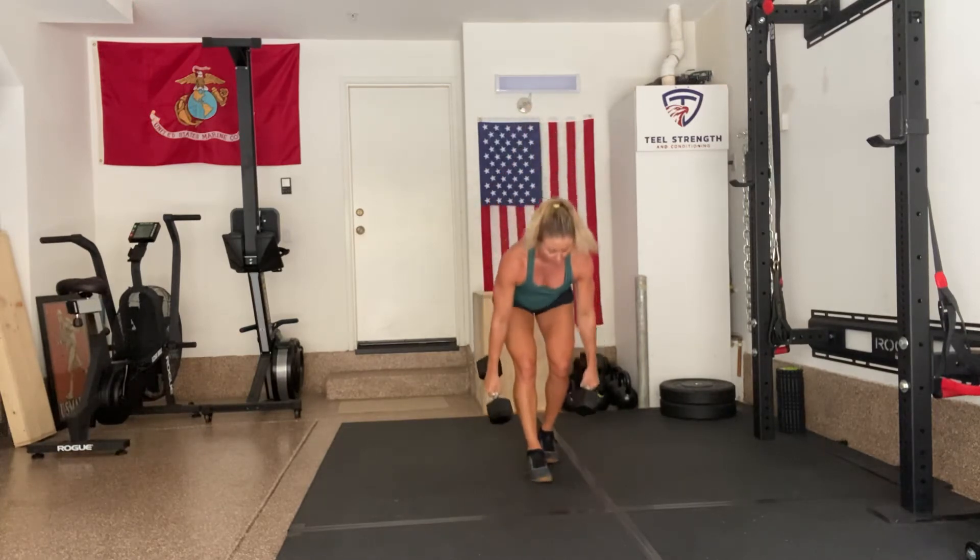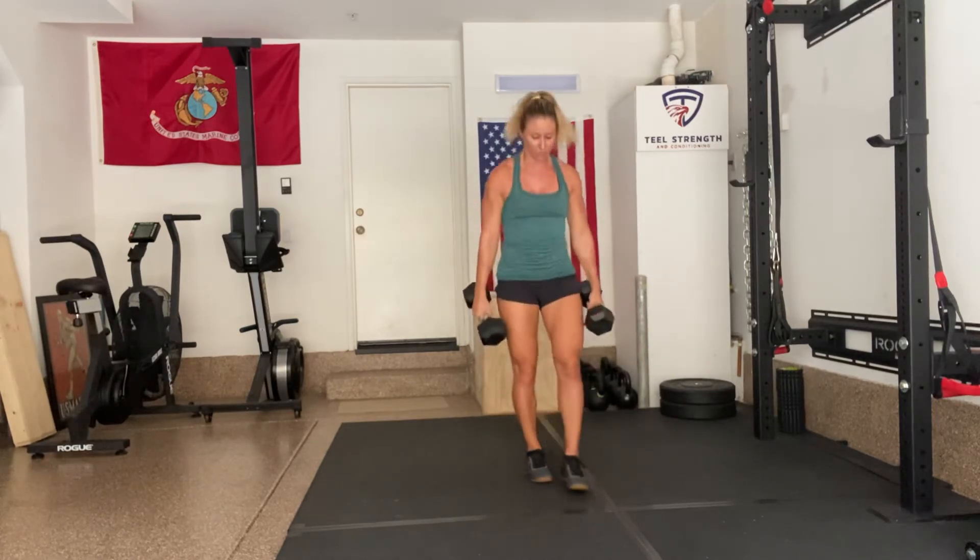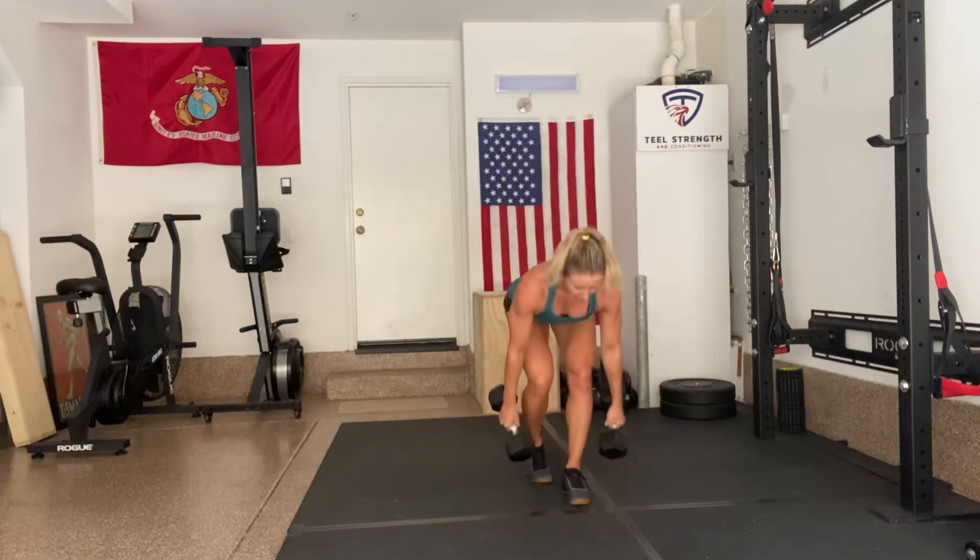Every step, I'm just going to be a couple inches in front of my back foot.